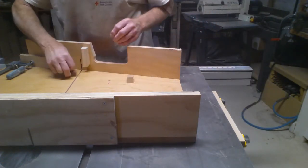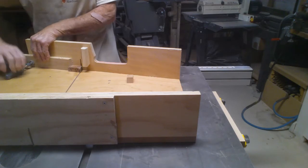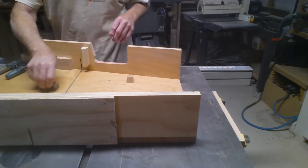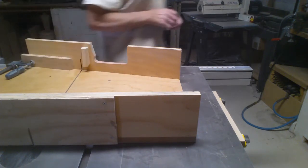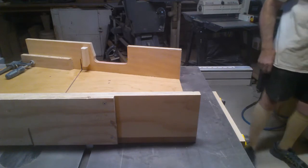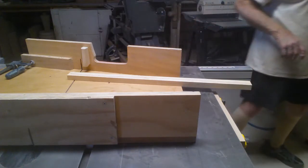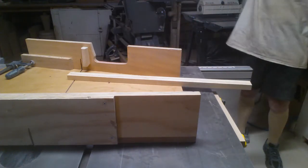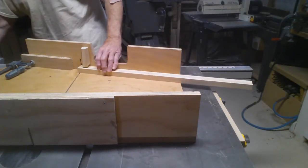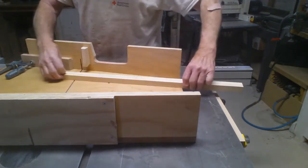My fence has a 22.5-degree cut already set. I put my wood there and move it just a fraction, because I want this a little bit smaller than what that size would give me. These are just bowls I'm making randomly — there's no real size I care about. As we move along, I have the wood, a safety guard to keep my fingers away from the blade, double-stick taped in. If I want a piece of wood higher than three-quarter inch, I can do that.